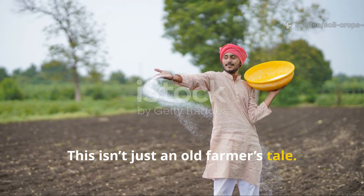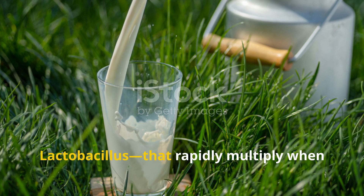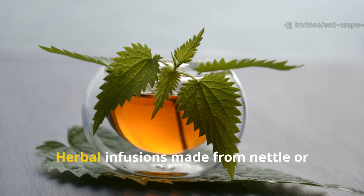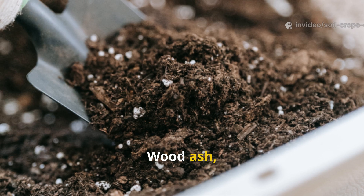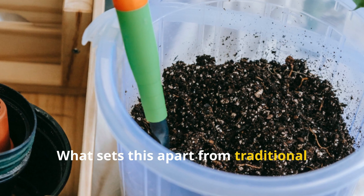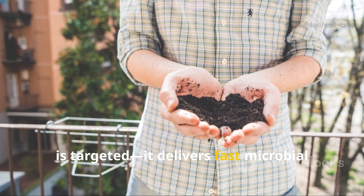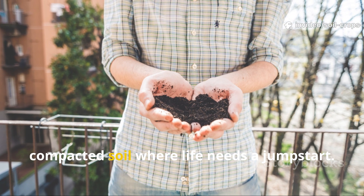This isn't just an old farmer's tale — modern soil science backs it up. Fermented cow milk is dense with beneficial bacteria, especially lactobacillus, that rapidly multiply when added to soil. These microbes help decompose organic matter faster, releasing nitrogen, phosphorus, and potassium that plants can immediately use. Herbal infusions made from nettle or comfrey introduce amino acids and plant hormones that encourage leaf and root growth. Wood ash, when used in moderation, adds alkalinity and micronutrients, correcting overly acidic soils. What sets this apart from traditional compost tea is its precision. Compost tea is diverse but broad — it rebuilds soil life slowly. The Himalayan trick, however, is targeted. It delivers fast microbial activation and instant nutrient availability, making it ideal for gardens with poor or compacted soil where life needs a jumpstart.